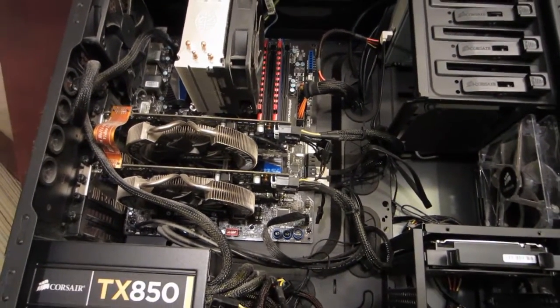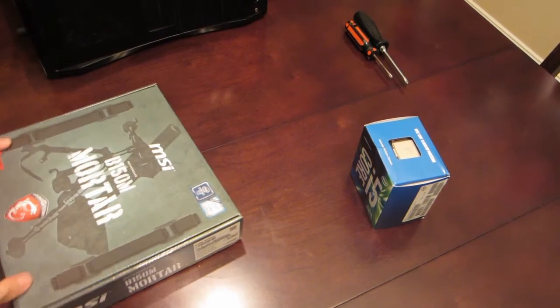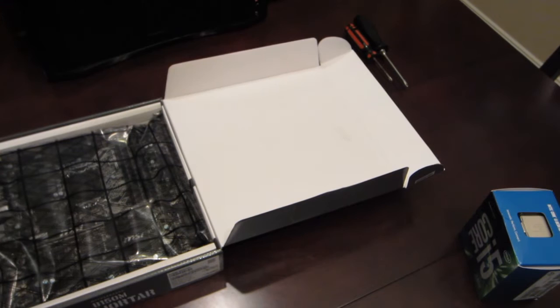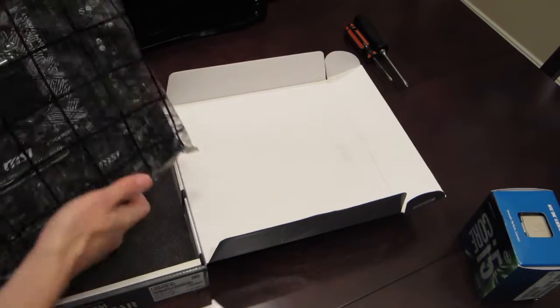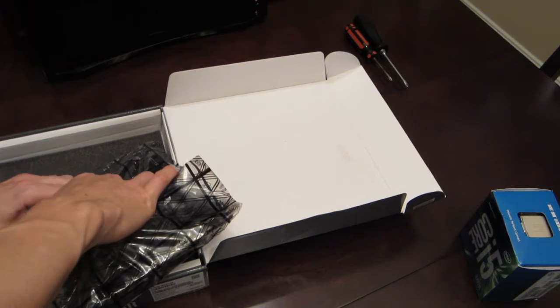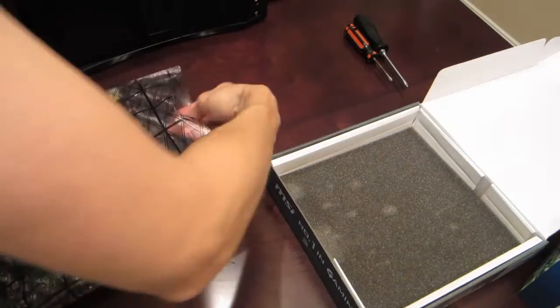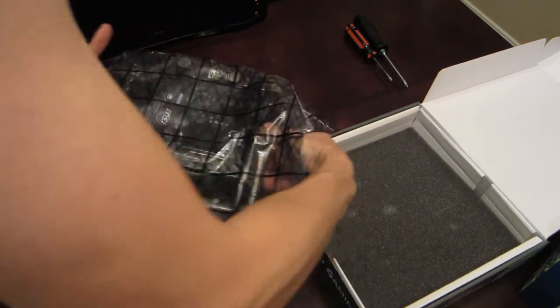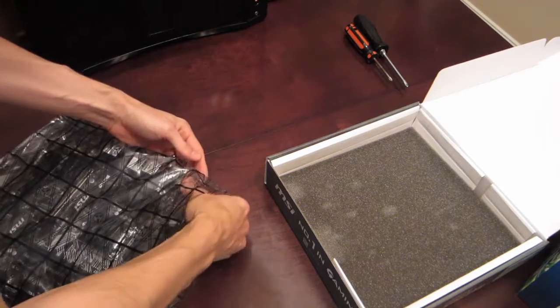Next we're going to jump into a brand new case and motherboard and start with assembling the CPU and cooling fan. You can see I've got my case and the motherboard and CPU ready to go. The first thing we're going to do is get the motherboard out. You want to make sure you ground yourself — touch a sink or something like that — just to dissipate any static electricity. So now I'm going to carefully get the motherboard out; this is the central nervous system of the computer.